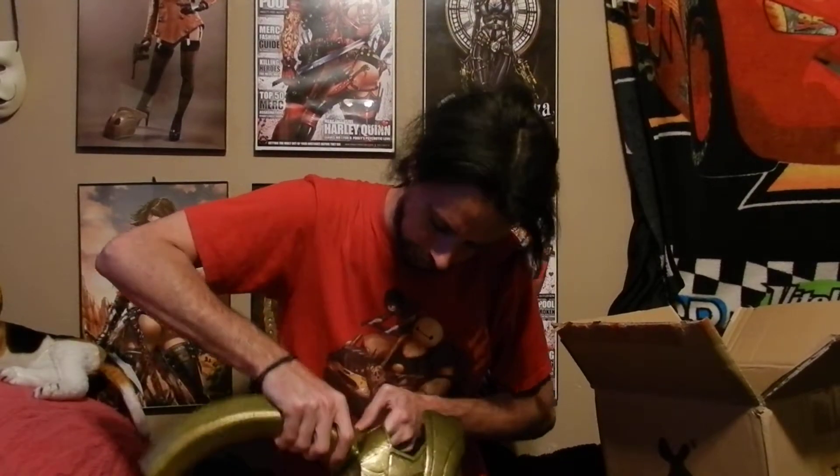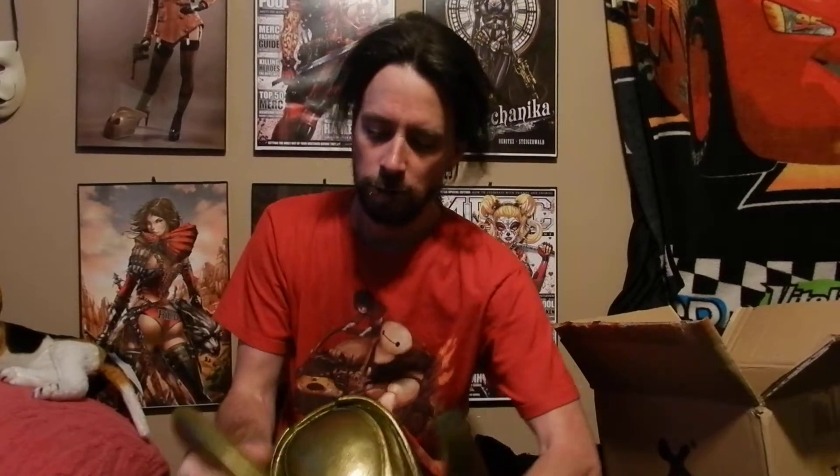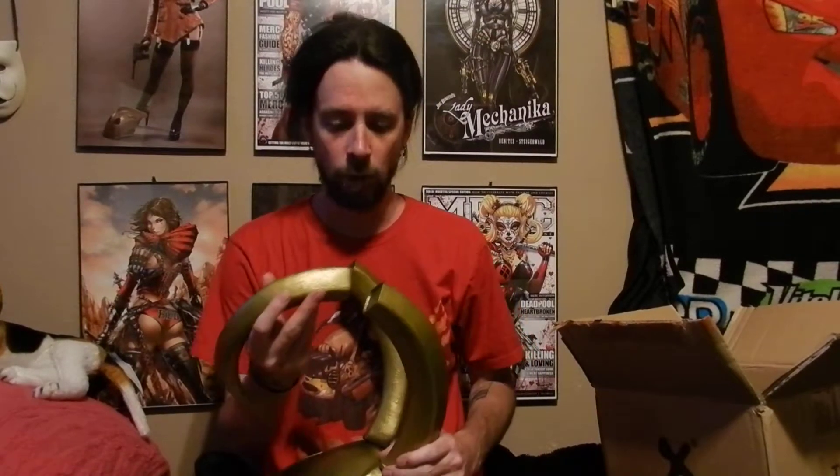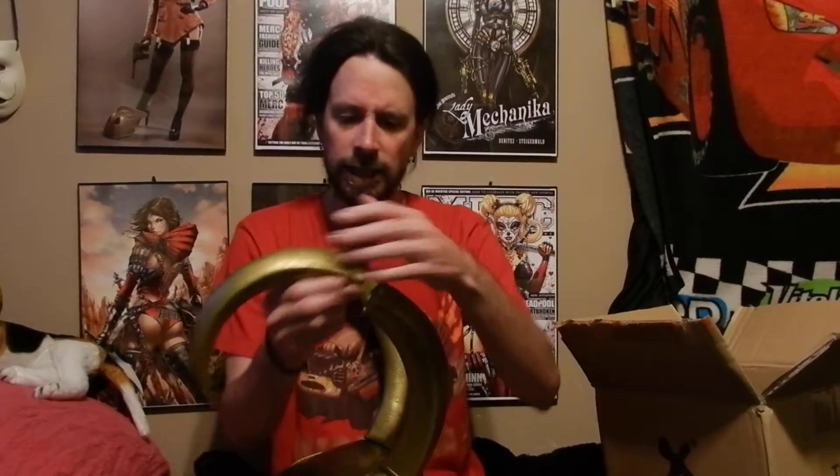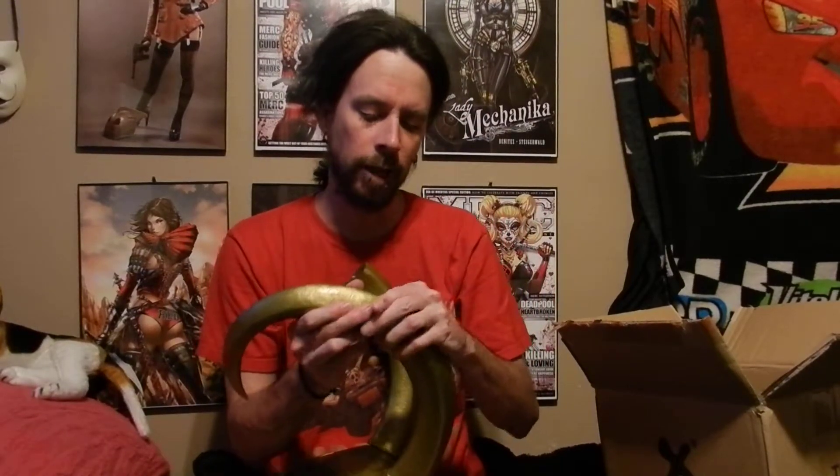So you put this in there and that's basically what it looks like. As far as these go, they have a little groove right here and you basically fit it into that groove — they kind of stay on, but what you need to do is epoxy them or glue them on. What I'm going to do is use epoxy and then bond the edges here and kind of give it a little damage effect like it already has, then repaint it so you won't be able to see the seam.